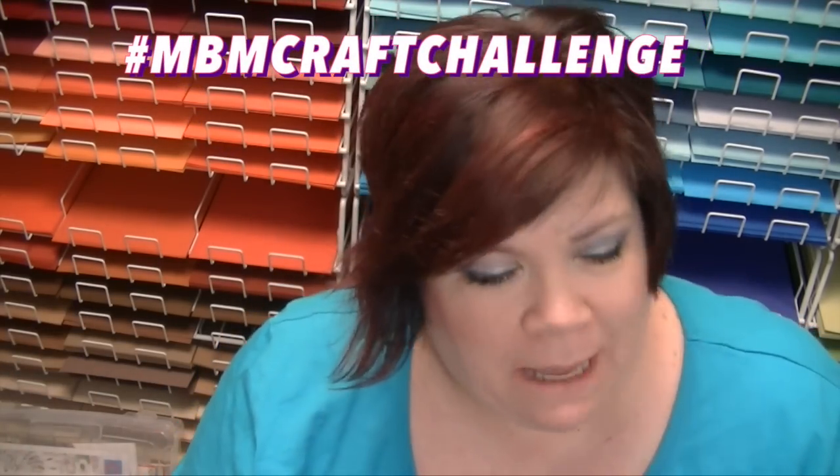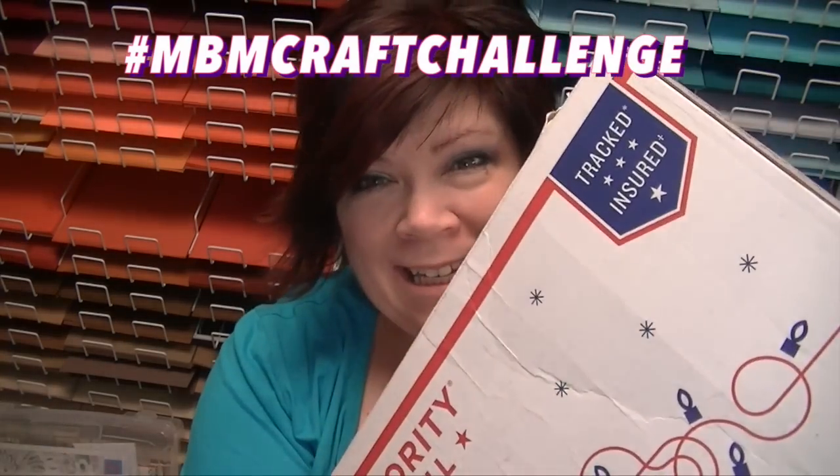Kim from Made by Mommy sent me a box and it's already opened. I had a little problem with my video — I recorded my unboxing and that video has disappeared into the universe, never to be found again. Things crash, things happen. I'm gonna redo it for you. I do have the footage on making my project but I want to show you what's in the box and tell you about this challenge.